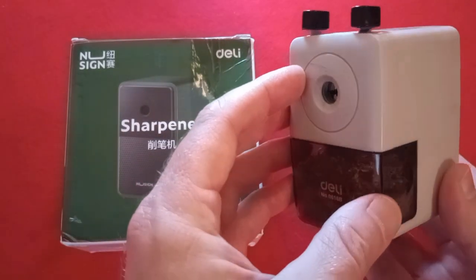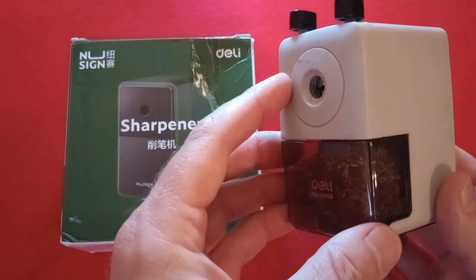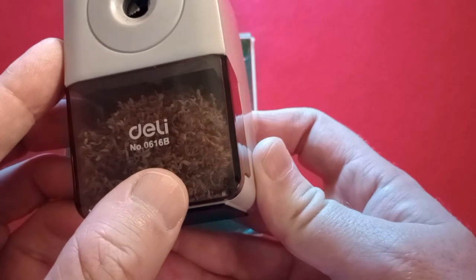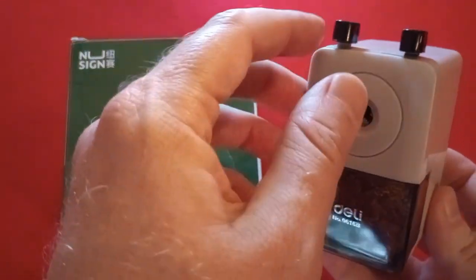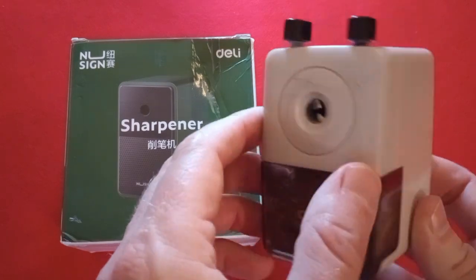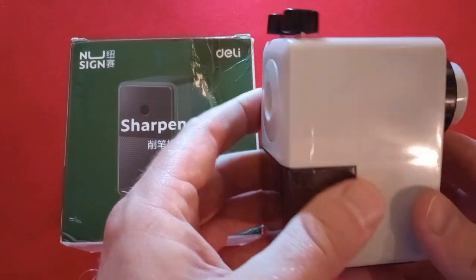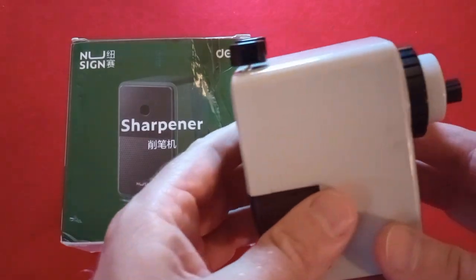Here's a pencil sharpener that has been always at hand on my desk, ready to be used — the Deli 0616B. They have slightly changed this now; it doesn't have the metal teeth, at least the latest one I got did not. So I have had some success in trying out pencil sharpeners imported, purchased through AliExpress for very little money.